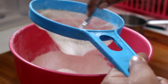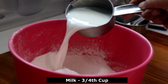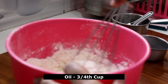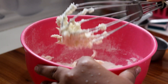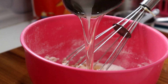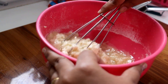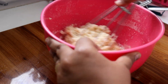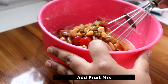Now I am going to add the cake batter. This cake is made of 1 third of the ingredients. Add 1 third cup of oil — you can use air-refined oil. Now let's mix with a whisk. Let's add the fruits and juice to the batter.